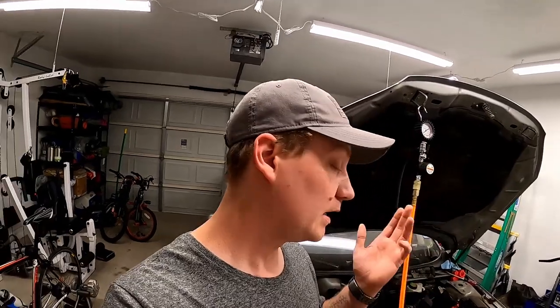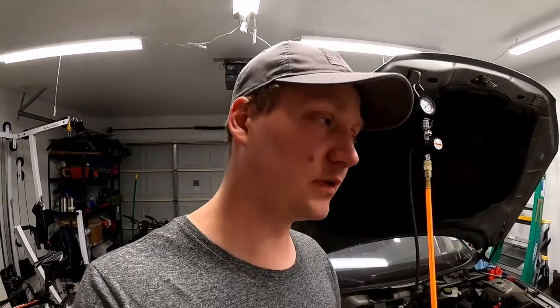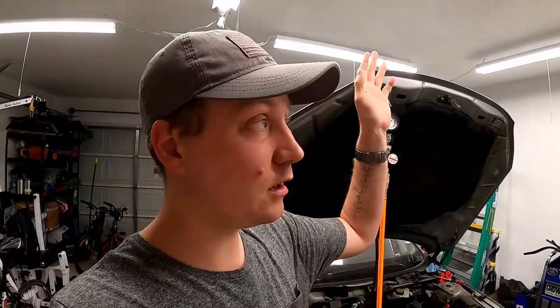A great way you can also utilize this tool: if you have a smaller cooling system leak and you need to get the car up in the air because you can't locate it looking down from the top of the engine bay, rather than pumping up a little hand pump and hoping it holds pressure long enough for you to raise the car and spot the leak, you can just leave the pressure regulator on whatever PSI you need, raise the car up, and it'll hold the pressure the entire time and allow you to locate the leak precisely.